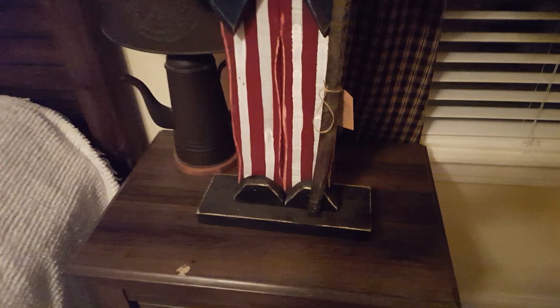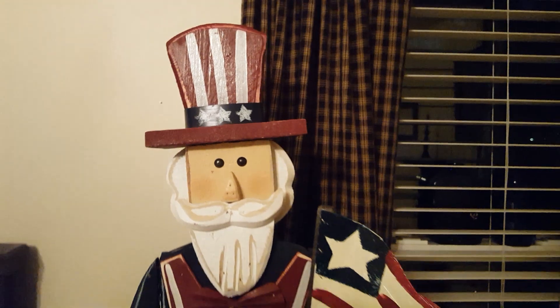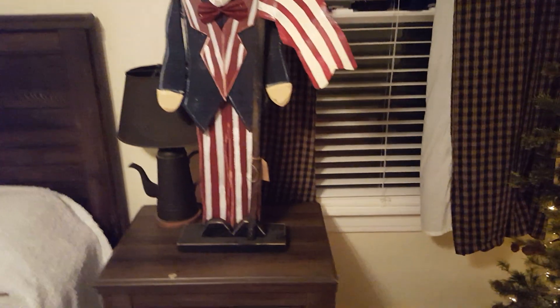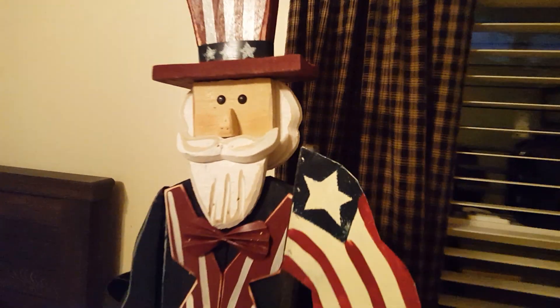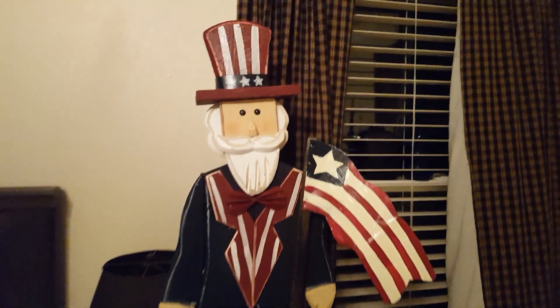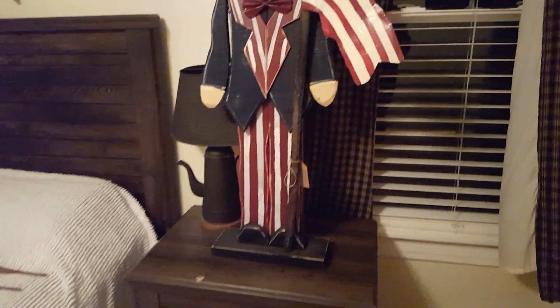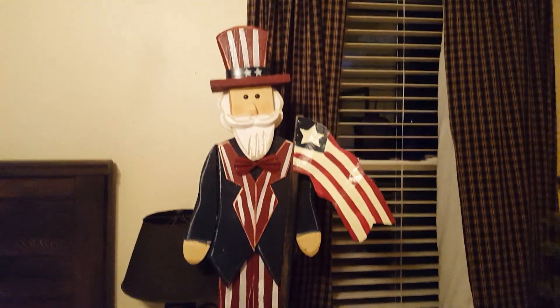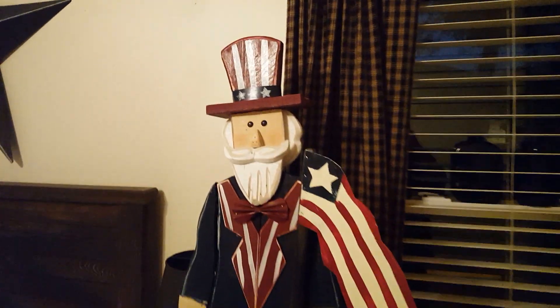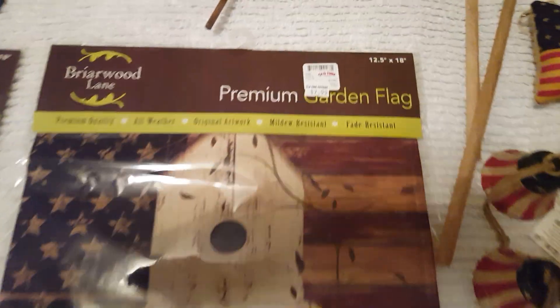We went to Old Time Pottery a few weeks ago and I got this wooden Uncle Sam — I think he was around fifty dollars. You guys know I really love the fall ones; I have a lot of the pumpkins and I just got a black crow last fall. I really like these little wooden decor pieces, so I had to have him to get my 4th of July collection going. Also at Old Time Pottery I picked up two of these primitive-looking garden flags — they were $7.99 a piece.